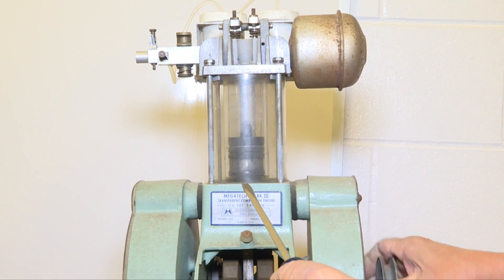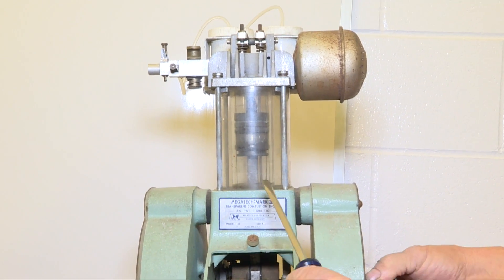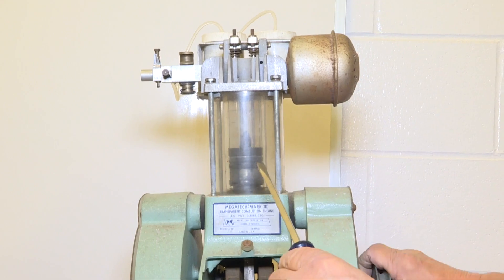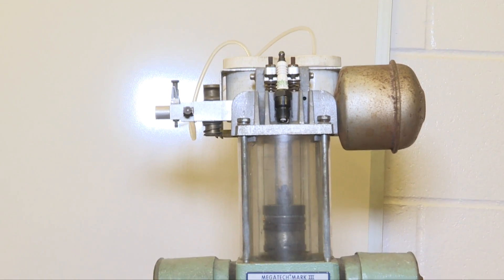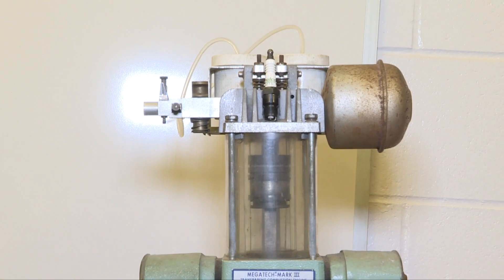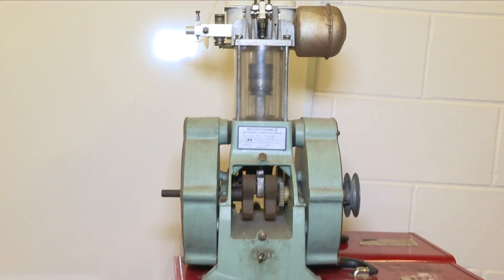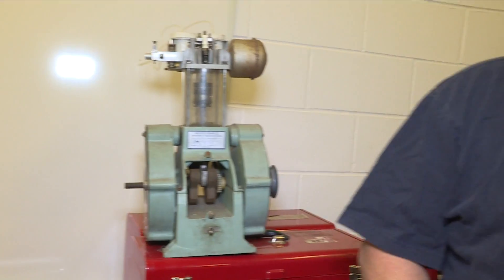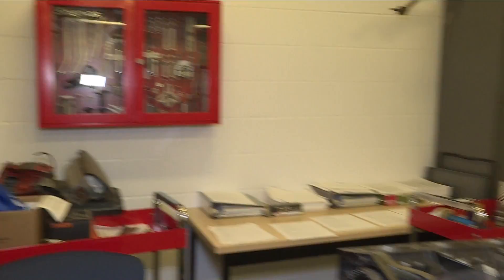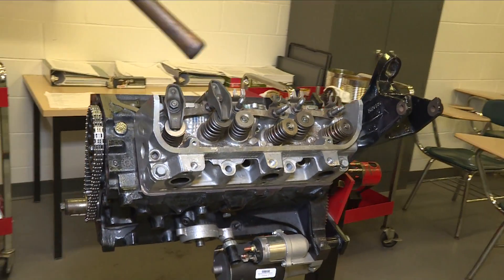The four strokes are: intake, compression, power, and exhaust — and it keeps repeating that cycle. So you take this single cylinder four-stroke and you can apply it over here.